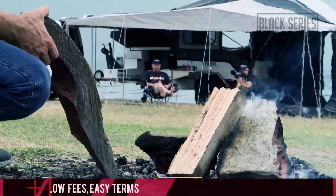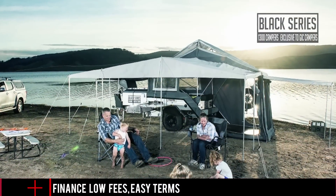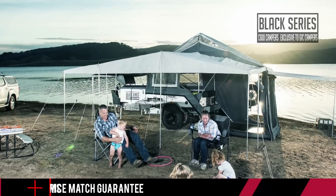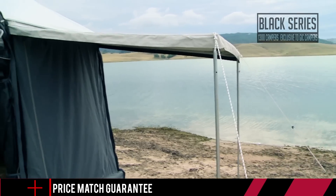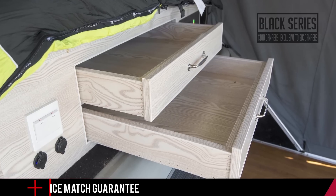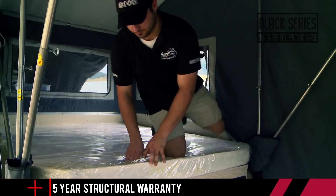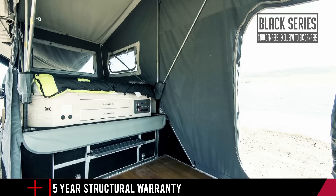The Phoenix is a result of thousands of hours of R&D from enthusiasts who understand what us Aussies look for in a hard floor camper trailer. With its clever and practical design it's arguably the best value rear fold camper trailer on the market. To save space and weight, the Phoenix has a very clever design where your living quarters are very quickly and easily transformed into an extra comfortable bed.